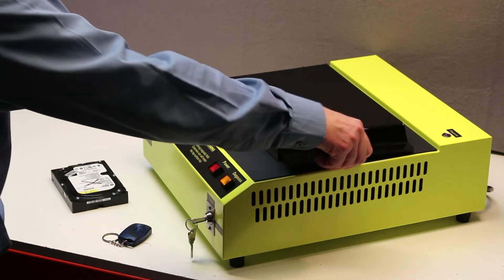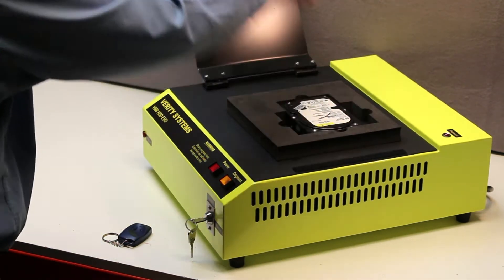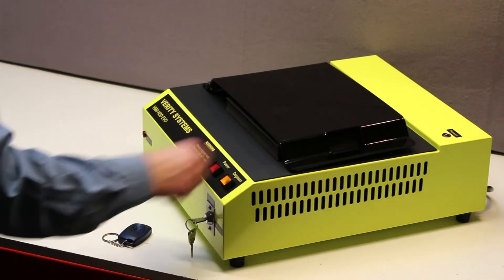The red power button is pressed to turn on the machine, and the media is placed on the V660 inside the compartment and the lid closed.